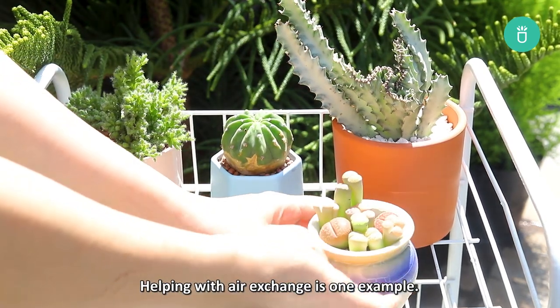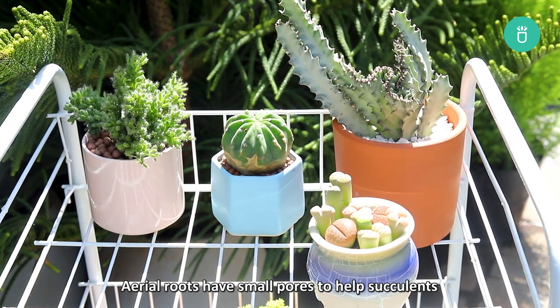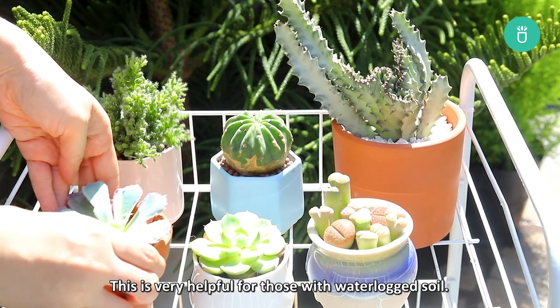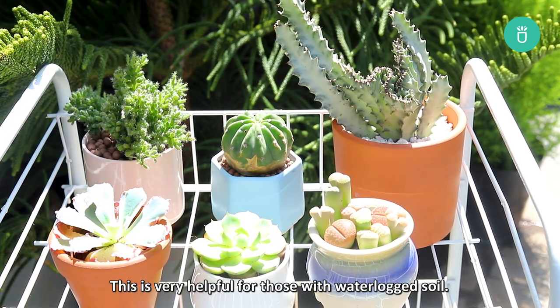Helping with air exchange is one example. Aerial roots have small pores to help succulents absorb nutrients in the air and take in more air as needed. This is very helpful for those with waterlogged soil.